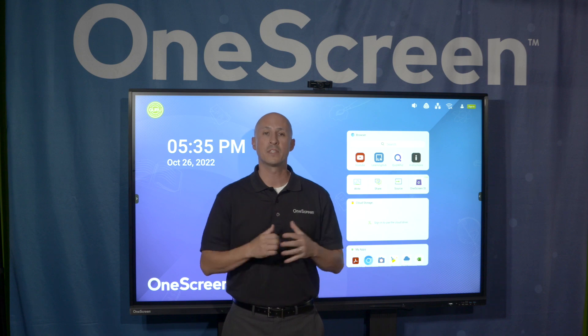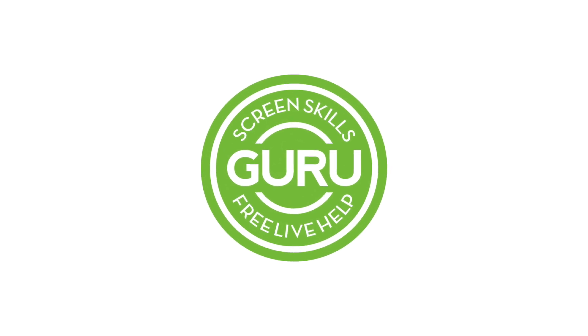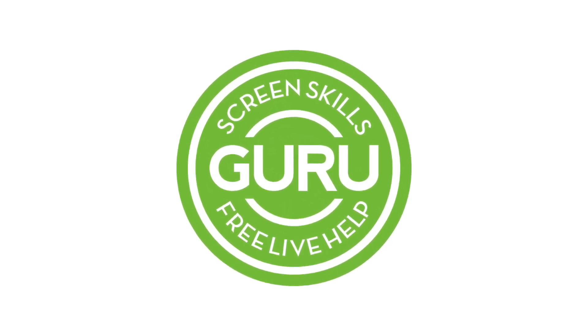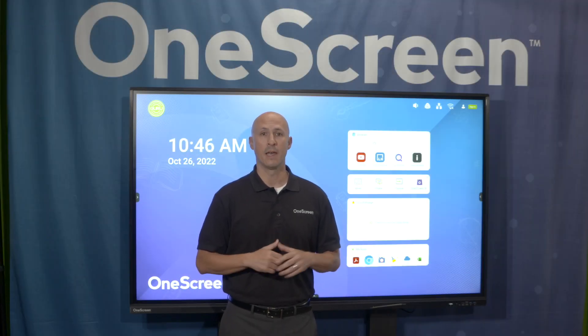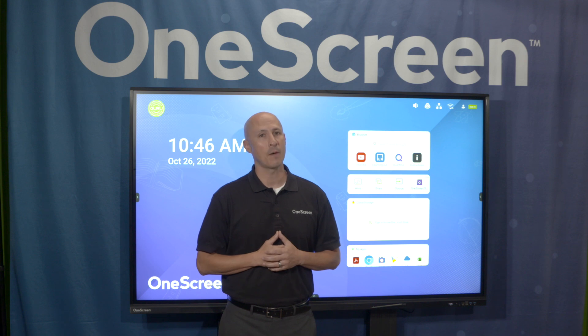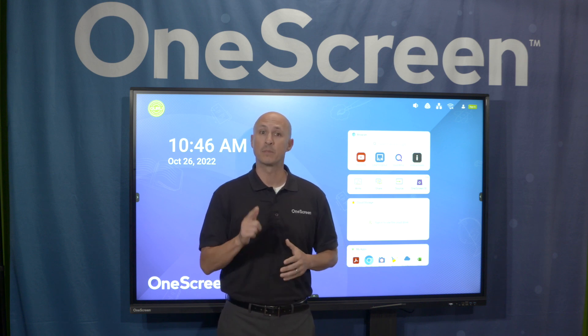Thanks for joining us. Please visit us at onescreensolutions.com or call us today. For over 10 years, we've been providing free, unlimited help and training with every product. Tens of thousands of customers and resellers in over 52 countries rely on Guru every week. This year, we've added a desktop app, so now we're there for you 24 hours a day, five days a week.